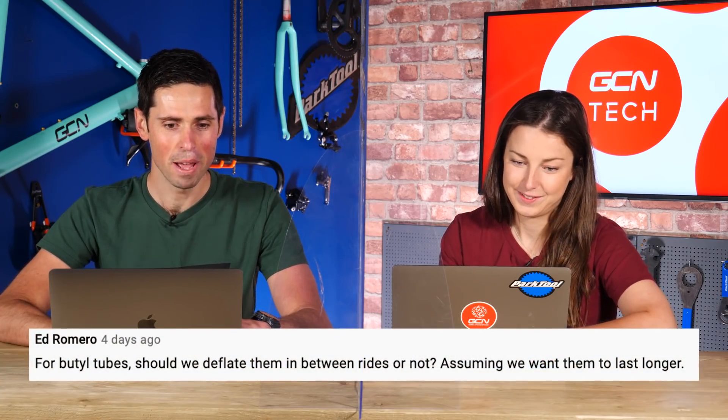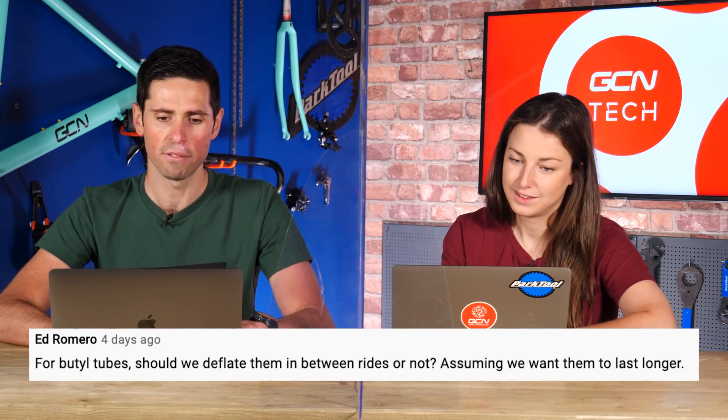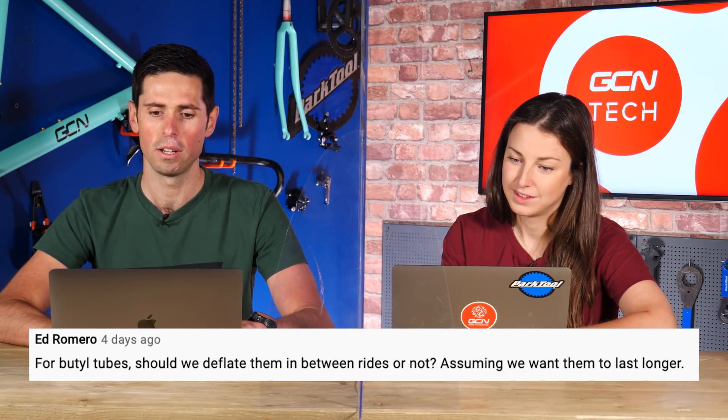Next question is from Ed Romero: for butyl tubes — your normal standard inner tube — should we deflate them between rides or not, assuming we want them to last longer? I've never, ever deflated my tires. I think I sometimes did it on my track bike with disc wheels pumped up to 200-plus PSI, but I've never heard of it for normal inner tubes. Basically, save your arm muscles, don't pump your tires up all the time, leave them be, and spend an extra two minutes riding your bike every ride.